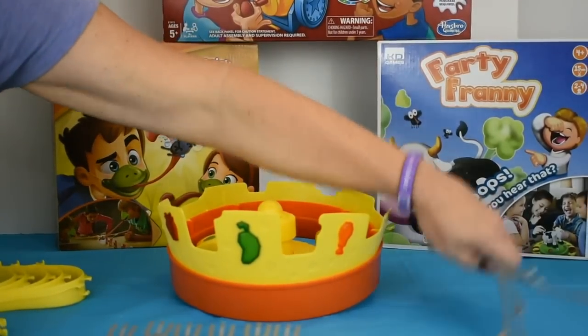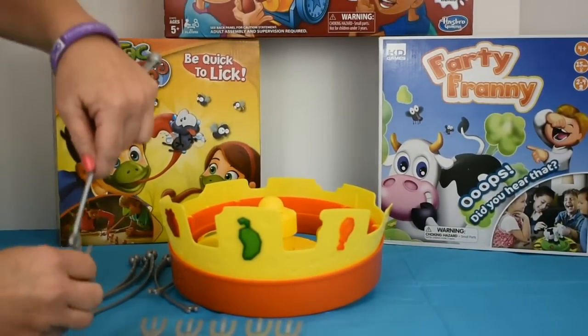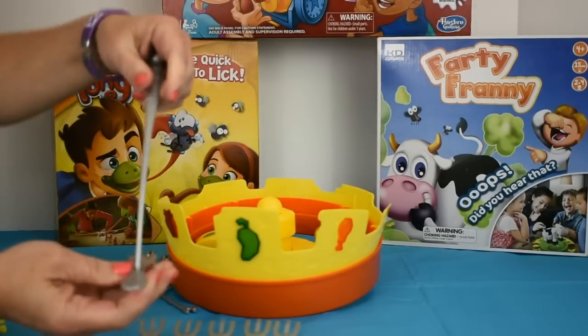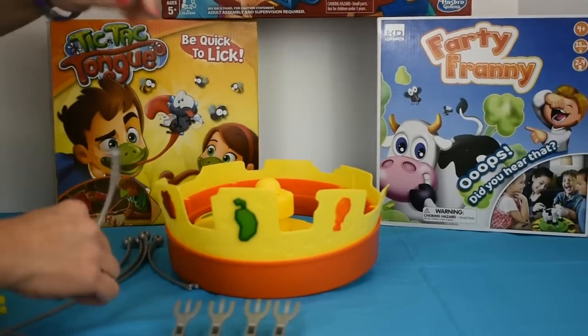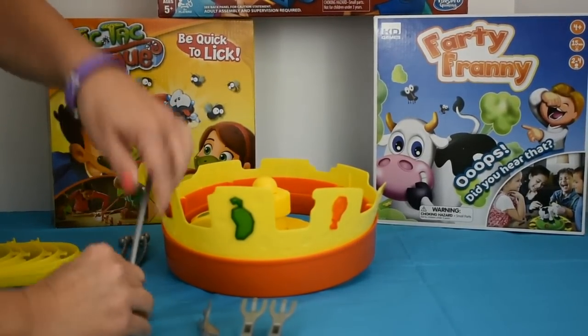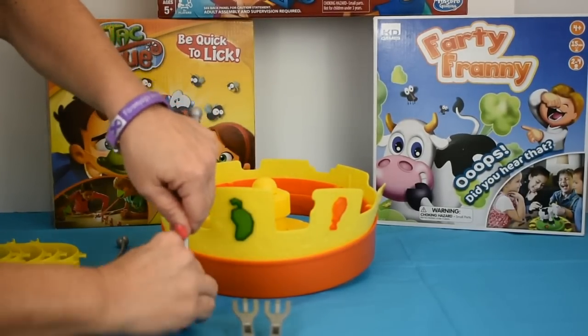Next, we're going to take the fork arms and attach a fork to each arm. It just snaps into place like so. I will tell you, I did practice this before I started filming to get a little experience ahead of time.